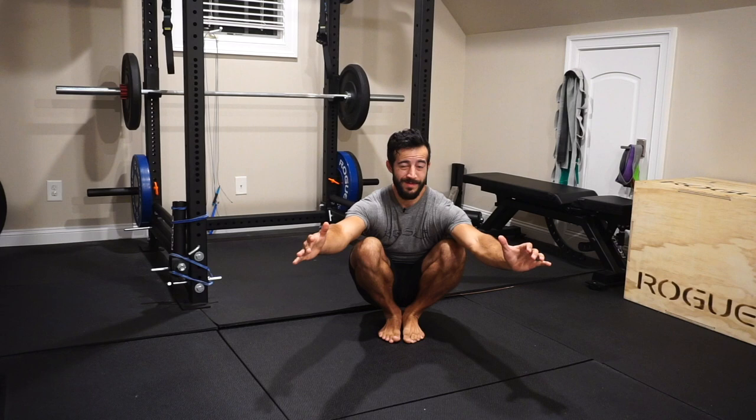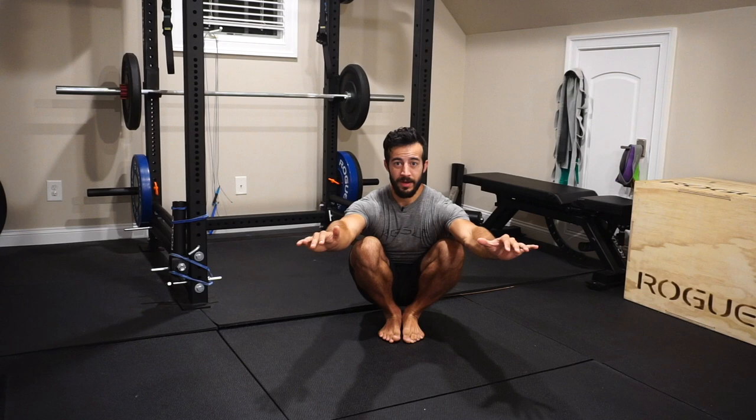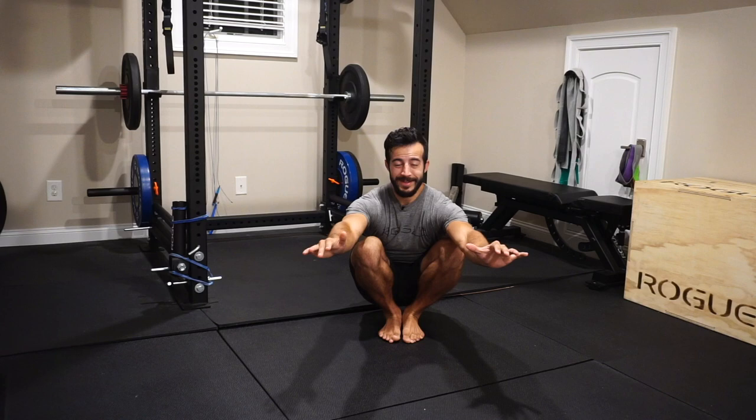Hey guys, welcome to the channel. I'm Jack with Stronghold Strength and Conditioning, and today we're going to show you how to improve your ankle flexibility and strength — aka ankle mobility. Before we get into that, make sure you hit that subscribe button so you don't miss out on future content. Every Thursday I'm putting out videos showing you how to resolve aches and pains, prevent injuries, and overall optimize your performance.